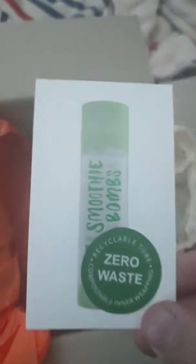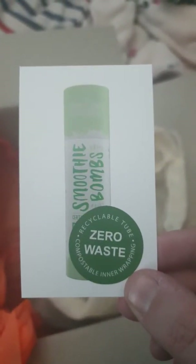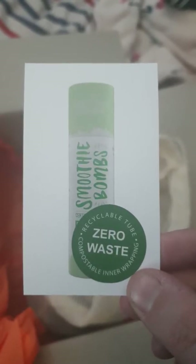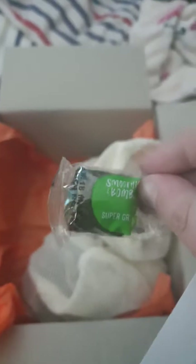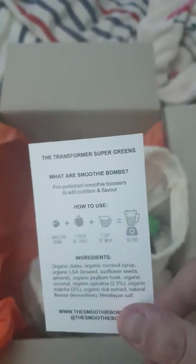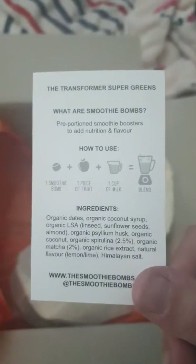I will have to look into this whole zero waste thing because it seems to have plastic — but maybe I'm wrong, it might be biodegradable. Looking closer: 'recyclable tube, consume compostable wrapping' — okay, awesome. So obviously the wrapping around the actual bomb itself can be composted. Then it also tells you what's in the greens ones as well.